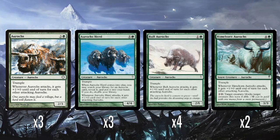Aurochs Herd — three of these. Six mana for a 4/4 with Trample. When it enters the battlefield, you can search your library for an Aurochs card, reveal it, put it into hand, then shuffle. And when it attacks, it has the Aurochs ability: gets +1/+0 for every other attacking Aurochs. So this is like your Aurochs tutor.